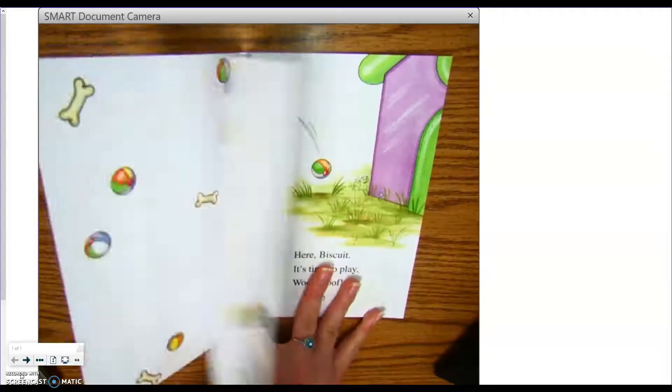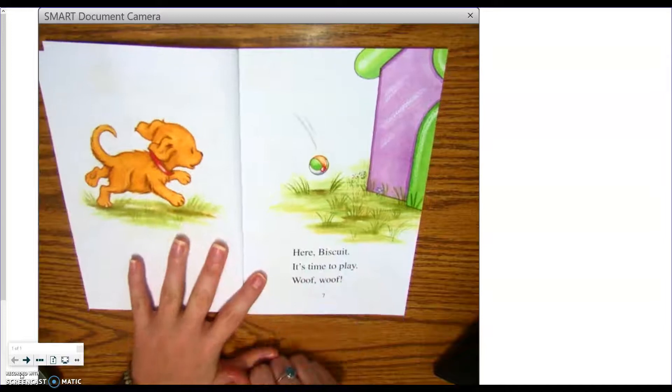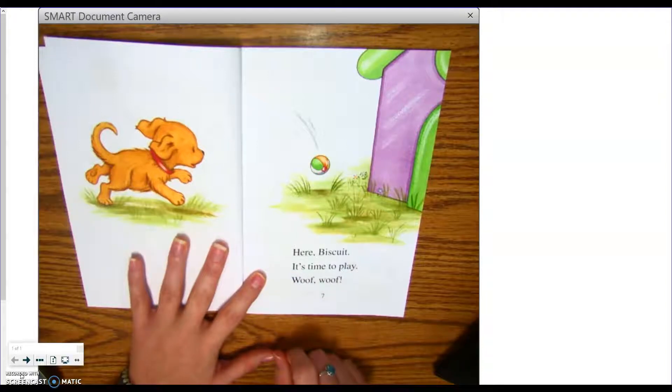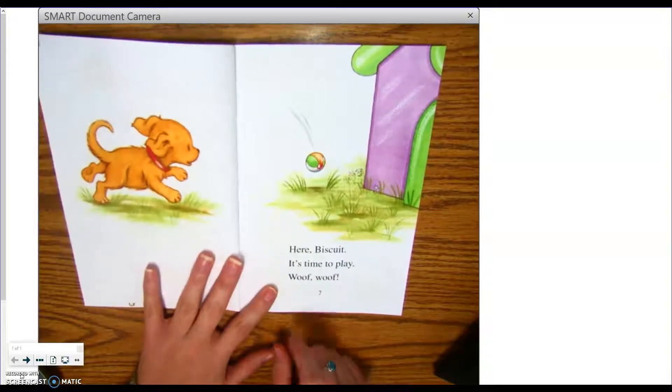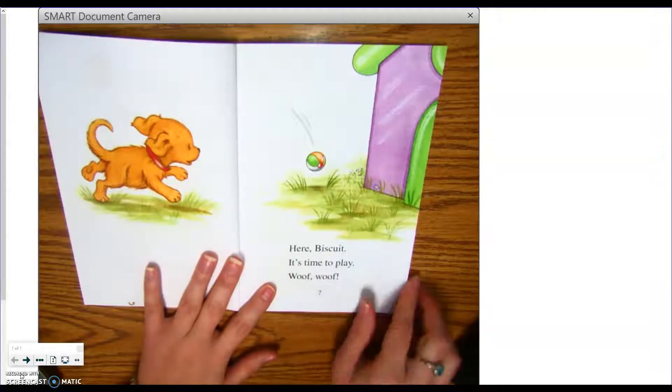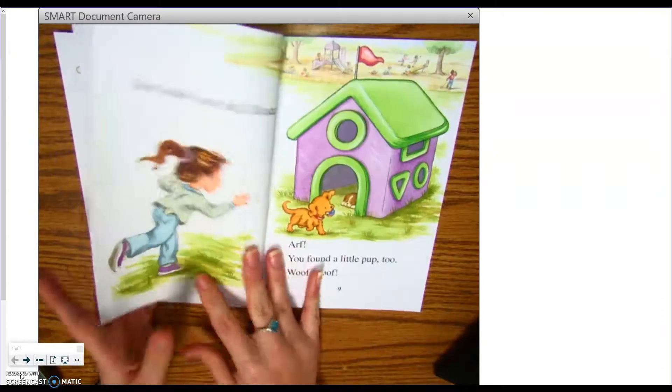Biscuit and the Little Pup. Good readers read from left to right and snake down. So listen as I read. Follow my finger. Here, Biscuit. It's time to play. Woof! Woof! Turn the page.